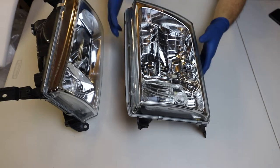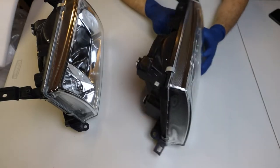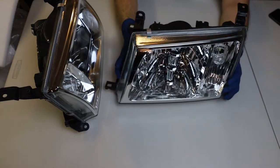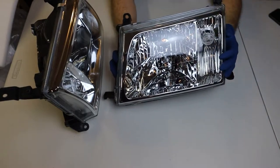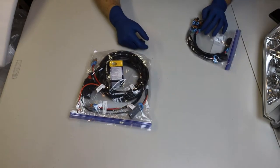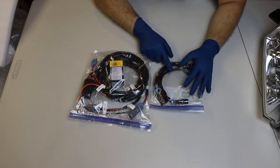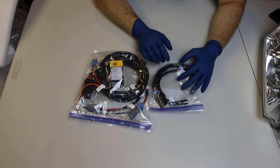Hey YouTube! Welcome to my projector retrofit project for my 100 series Land Cruiser. I have a 1999 Toyota Land Cruiser and I needed some headlight improvements because the halogen bulbs were just pretty weak. This is a wiring harness kit that I purchased from a user on the I Hate Mud forums. The kit was really great quality and I would definitely purchase again from this user.